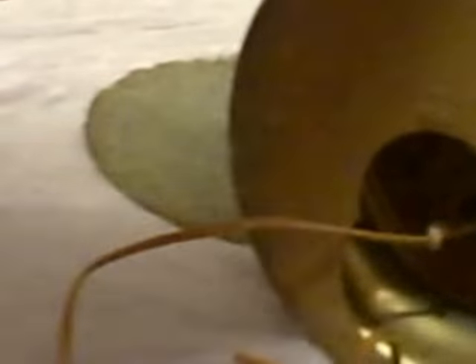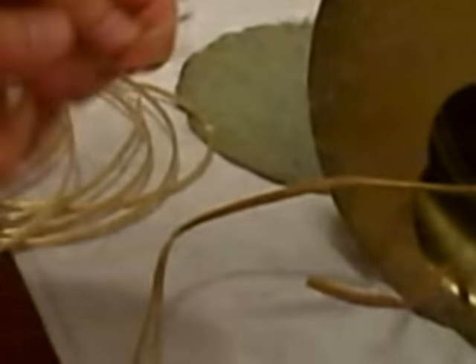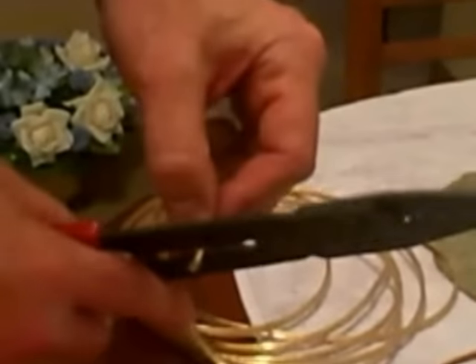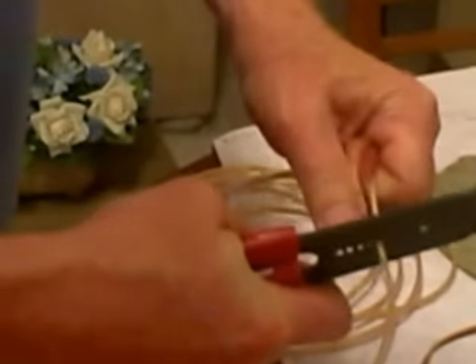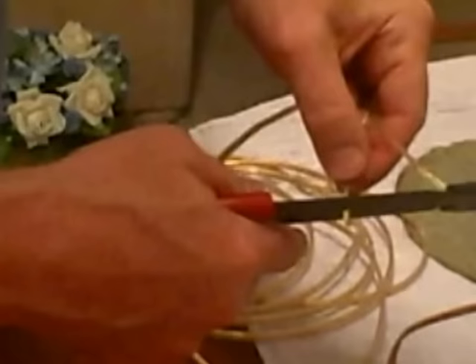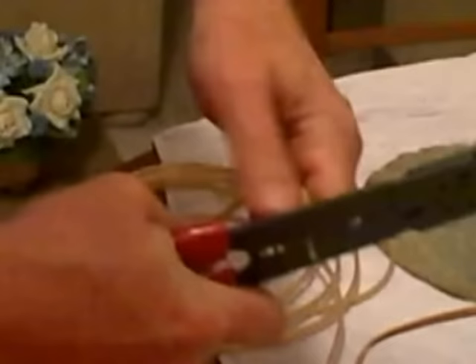I'm going to do the same thing on my new lamp cord. On the new lamp cord, I want to make sure I cut it about three-quarters of an inch. I'm using an 18-gauge wire, and this is real typical for lamp wire. You're going to want to grab 18-gauge for most lamps, because that's what's going to fit into the lamp.